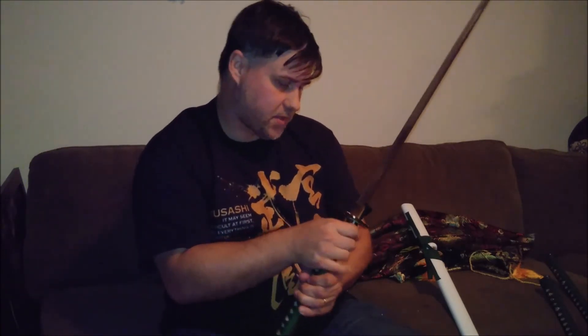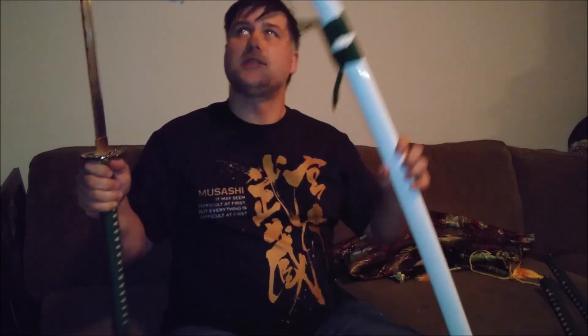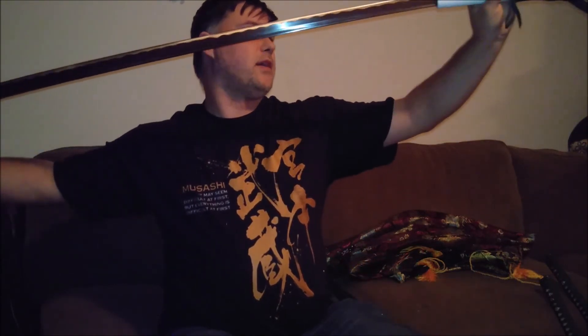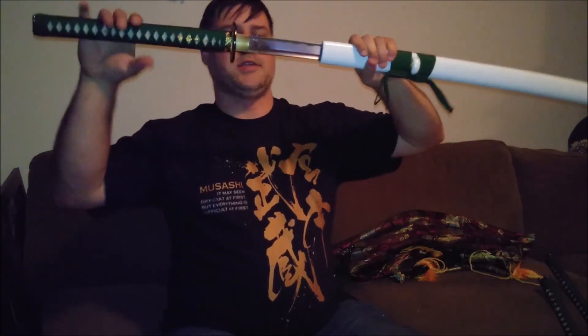Handle matches, fittings match — it's got that nice little bamboo theme that I like. Green wrap, white same — which is ray skin for the handle — matched up for the scabbard, so a nice green and white combination. I'm going to slide this one back in the scabbard. Anybody who says you could draw this off your back is either eight feet tall or crazy — swords like this would certainly be carried by hand and drawn in the field. You may carry it on your back, but you certainly wouldn't draw it over your shoulder. I'm going to set these down and then we'll take a quick video comparing the length of the Nodachi, Katana, and Wakizashi.